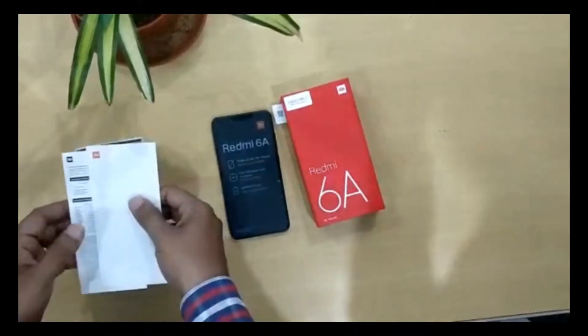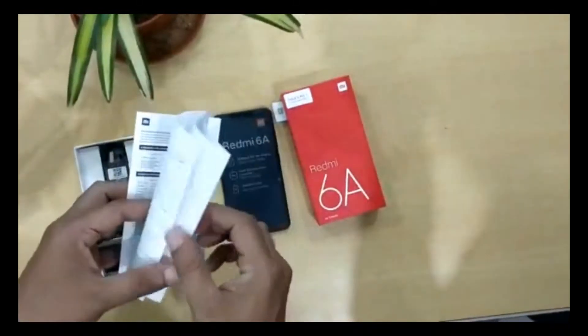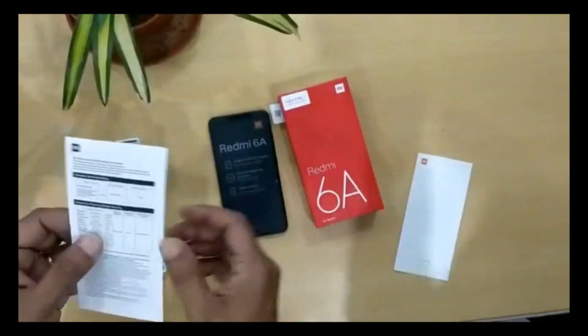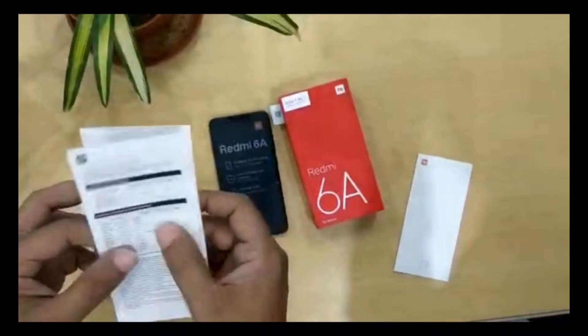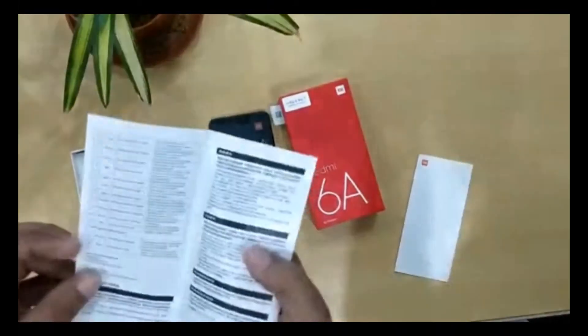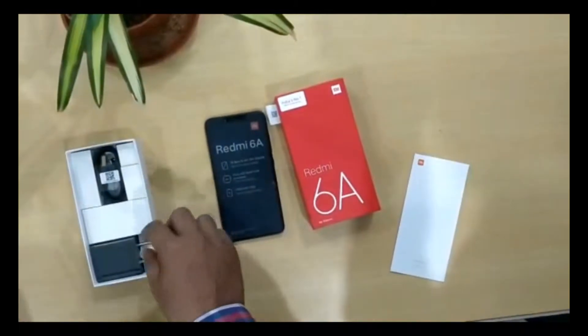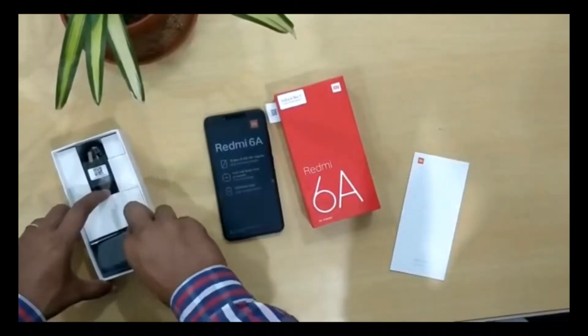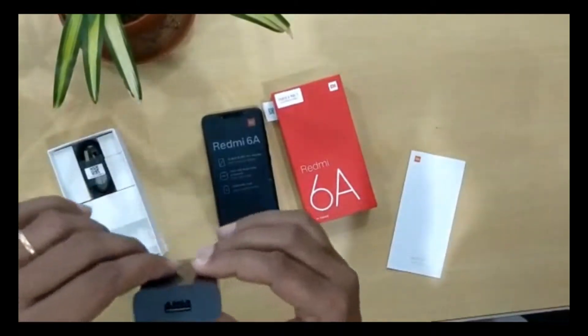First of all, the camera is 5MP front and 13MP rear camera. When we open the box, we have a user manual, a warranty card, a SIM pin, and an adapter.